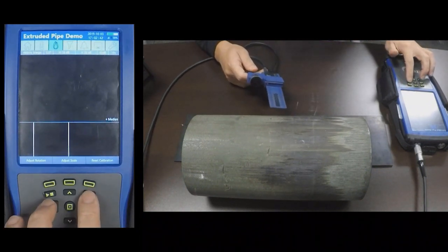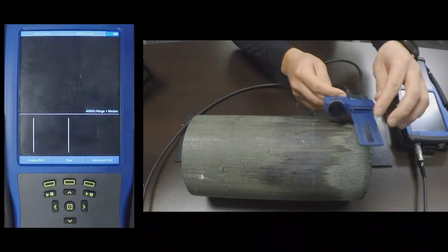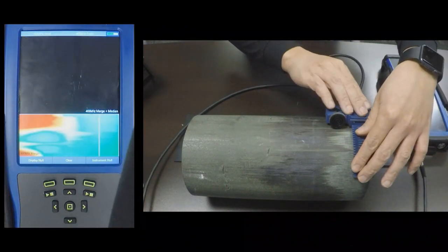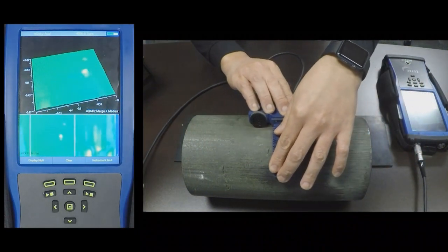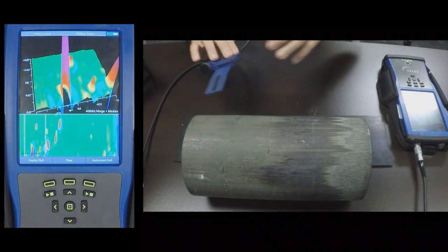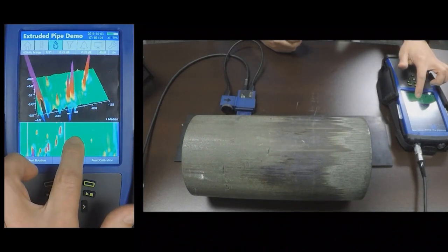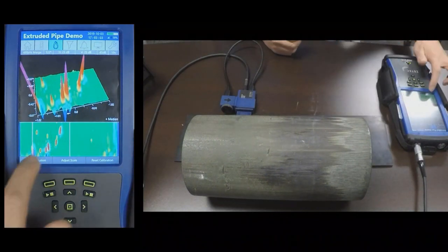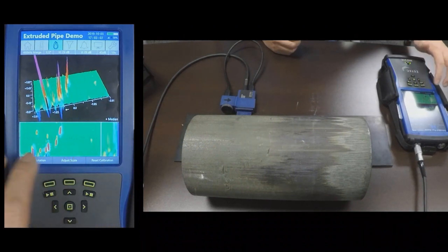I will go ahead and scan this pipe. Here you can see all of the indications on the pipe.